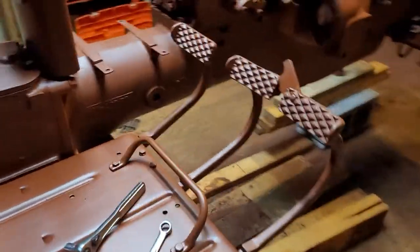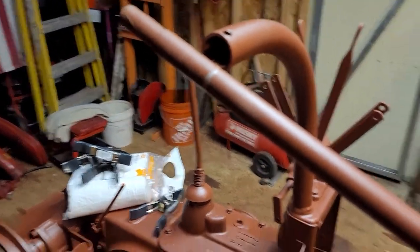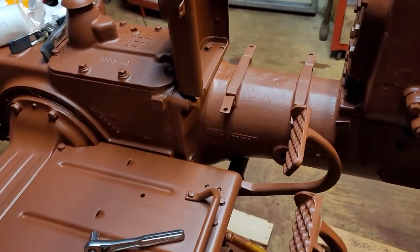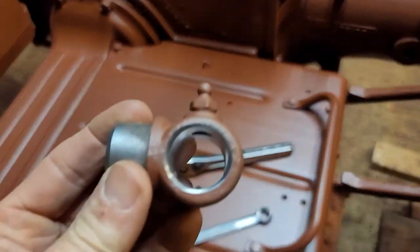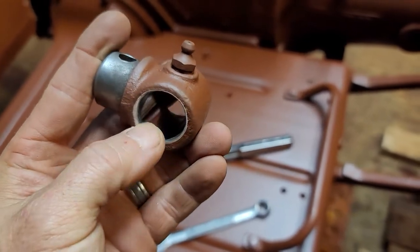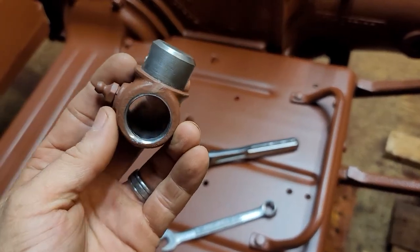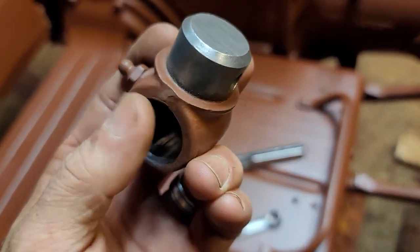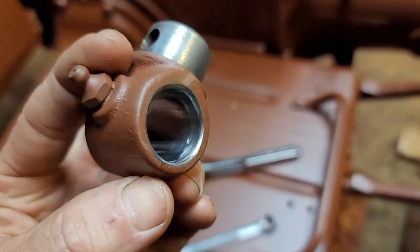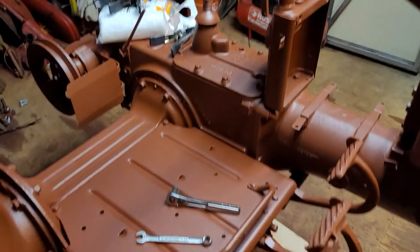I got the brake pedal back on and I'm still getting a little bit of scratching right here on the steering column. This is exactly why I wanted to mock this up before painting. When the knuckle was locked on, it was actually starting to cut into the steering column through here, so I went ahead and beveled, rounded over, and smoothed that edge out a bit. That should hopefully alleviate the issue.